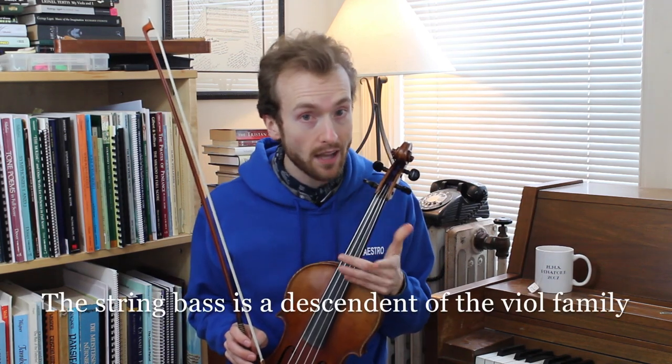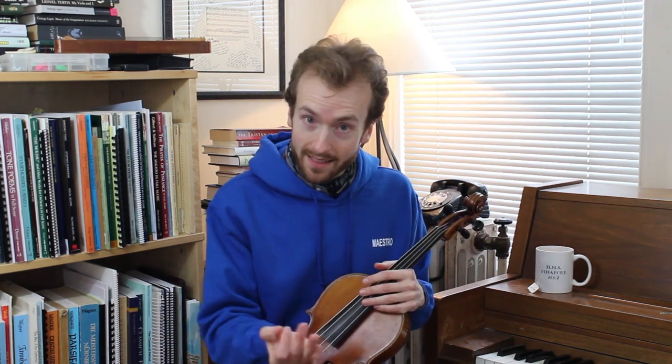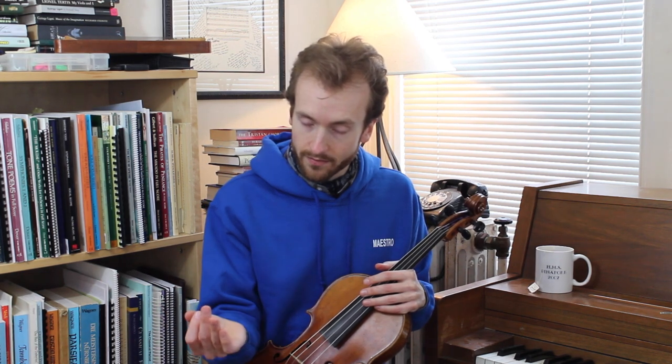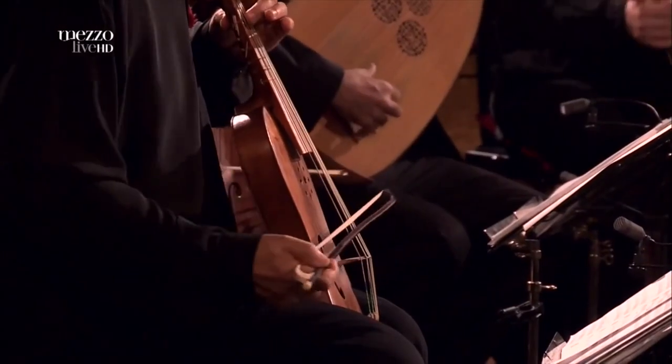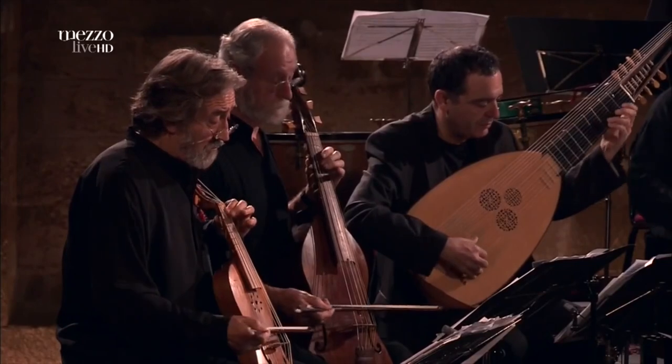There's one more wrench to throw into this whole idea of orchestral bowing. The instruments we play now in an orchestra — violins, violas, and cellos — are all members of the violin family. But there is an older family of string instruments called the viol family. Musicians who play the viol held their bows underhand and bowed differently. Let's take a look at a viol consort called Hesperian 21, led by the amazing viol player and musical historian Jordi Savall. You'll notice that they play with their up bows on the strong beats and down bows on the weak beats.